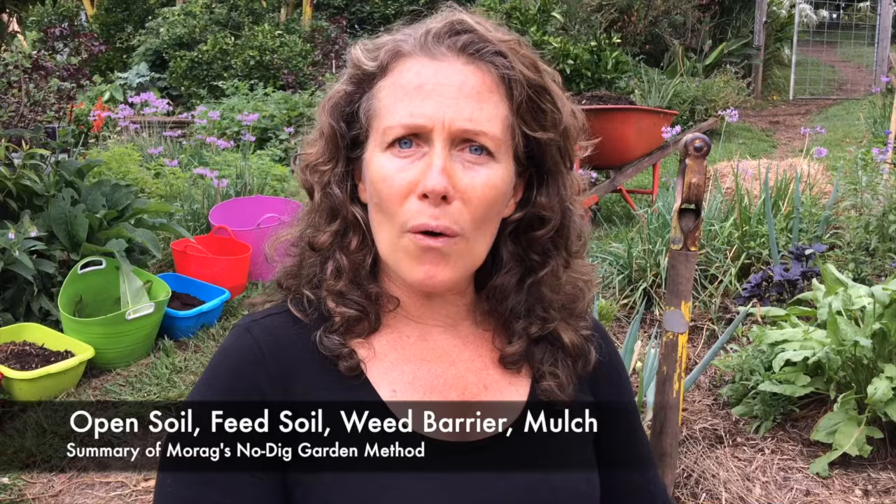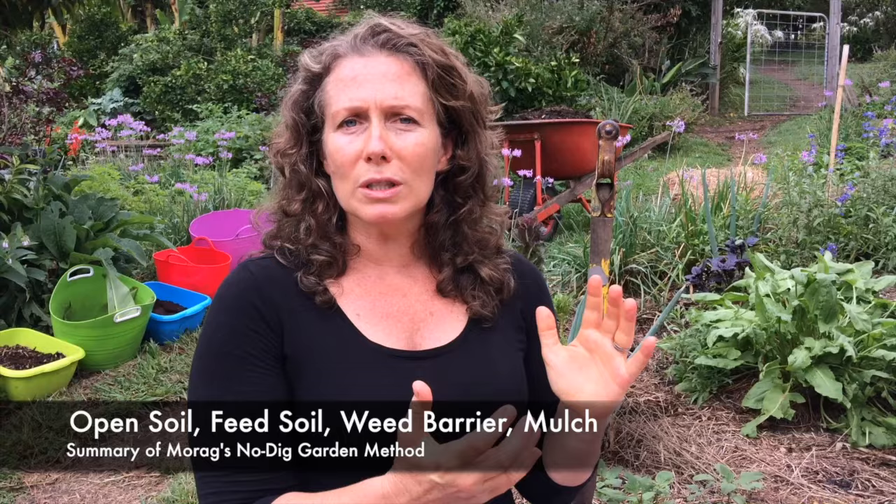No-dig gardening can actually really activate a piece of garden very rapidly, starting from something that might just be lawn or even quite a compacted area. This area behind me used to be a compacted building site right next to our house and now it's this thriving abundant food growing area. I'm going to show you how to do it step by step: beginning with opening the soil, then we'll feed the soil, then we'll add our weed barrier, and finally the mulch.